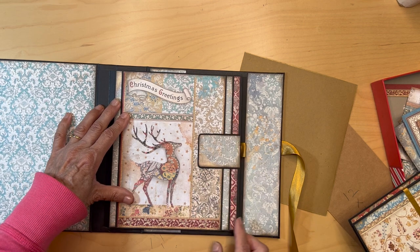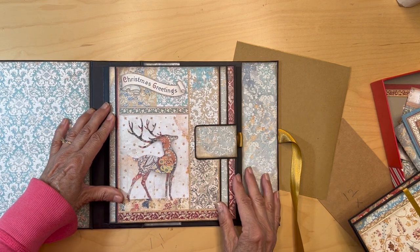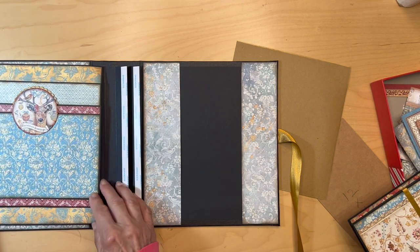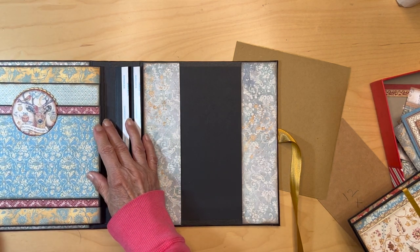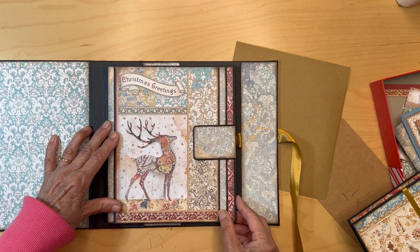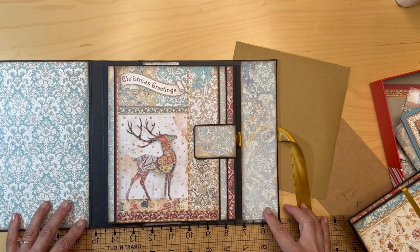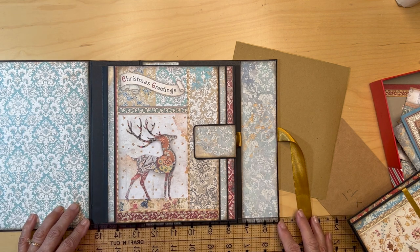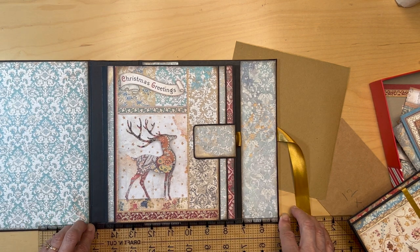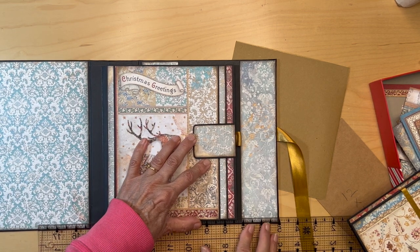We need to line it up and I need something to tell me it's straight. I don't have anything down here, so I'm going to use this as my guide — putting it at a quarter of an inch. That looks good.